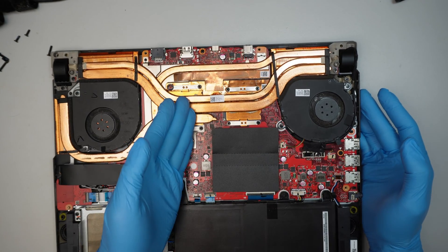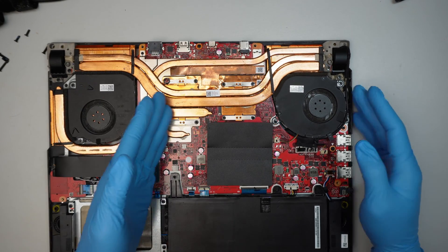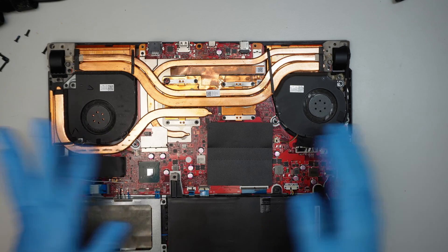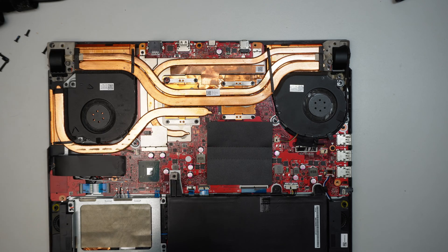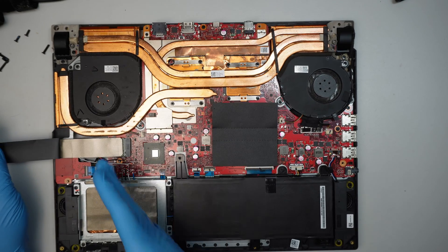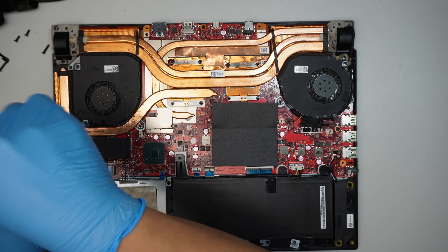It could be a bad CPU or a bad graphics card, but regardless the motherboard itself is bad, so you would have to change the whole thing. This is not a repairable computer. At least you can try to recover the data — you can remove the M.2 SSD drive.